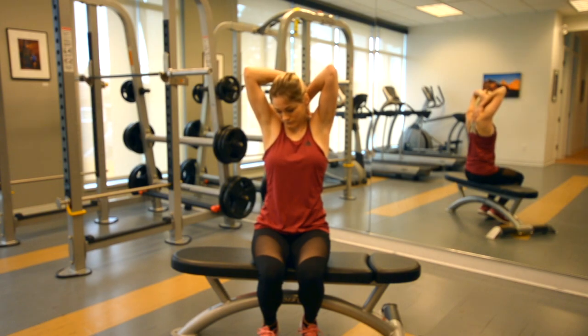If you're unsure about the exercise or have any uncertainty about where you're at with your neck, consult your local physiotherapist before continuing.